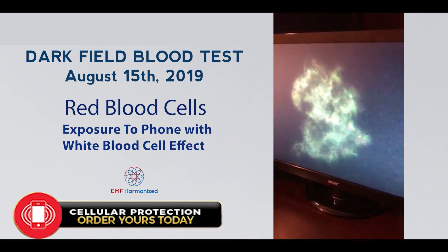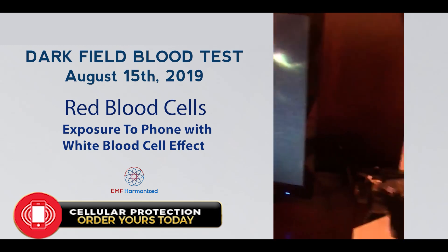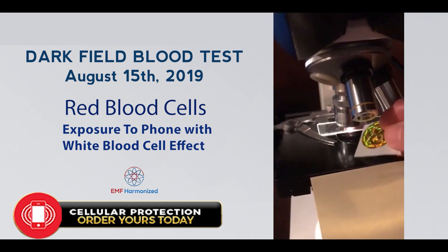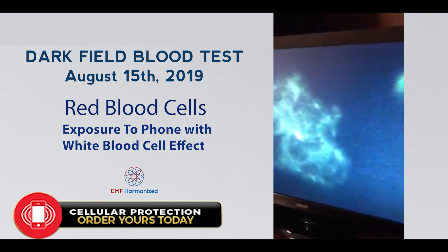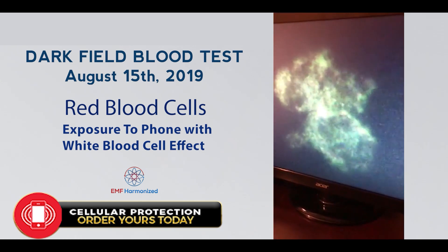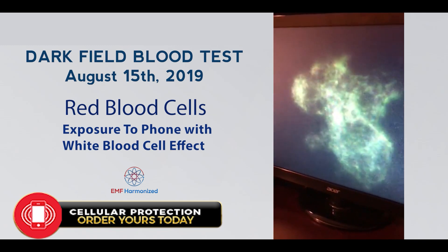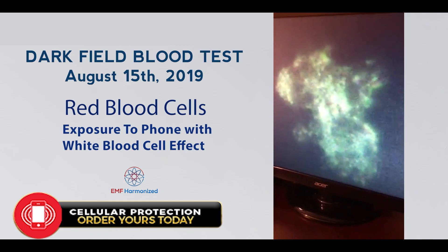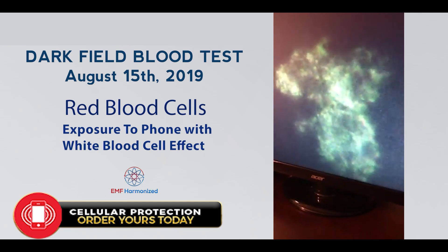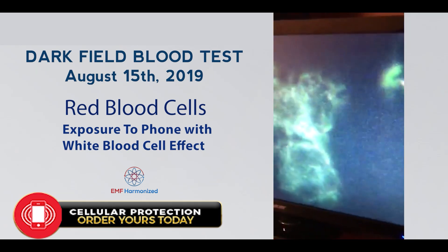August 15th, 2019, we have two white blood cells. There is no disc near the sample; however, I will put one on there now. The white cells are what clean the dark field, and I'm always looking for white cells to be more efficient. The reason I'm showing this video is for you to see the dramatic increase of the motion of the white cell after placing the disc nearby.